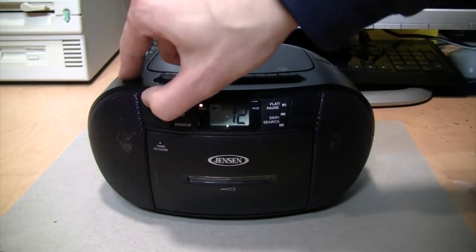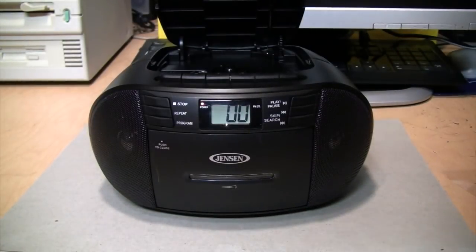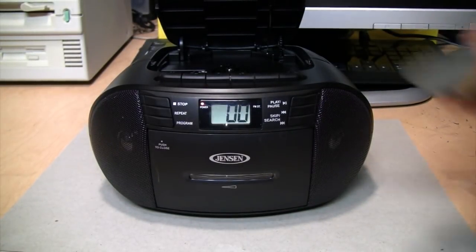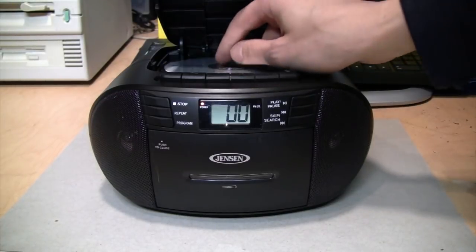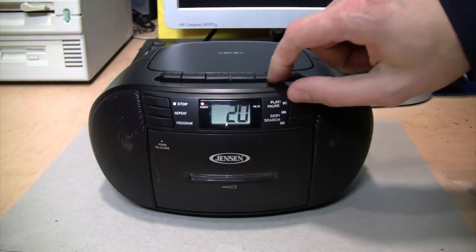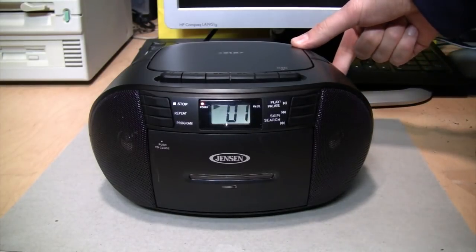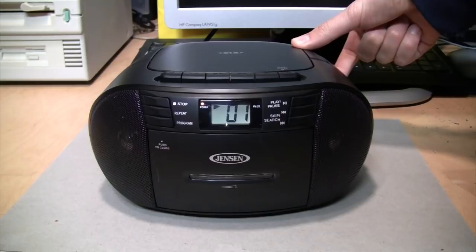Let's see if it'll play a CD-RW. It should — it's a modern CD player; they're pretty much all compatible with CDRs and CD-RWs. 20 tracks. Yes, indeed, it seems like it's working.